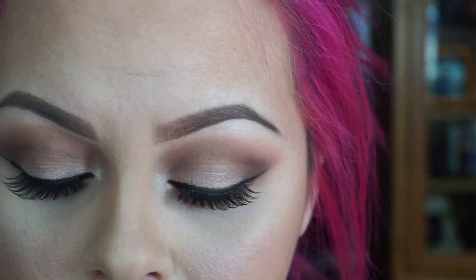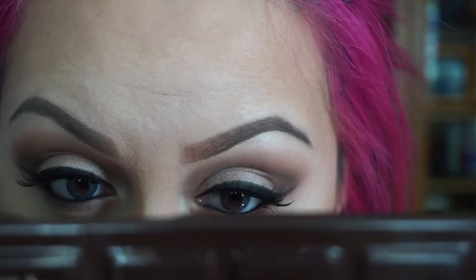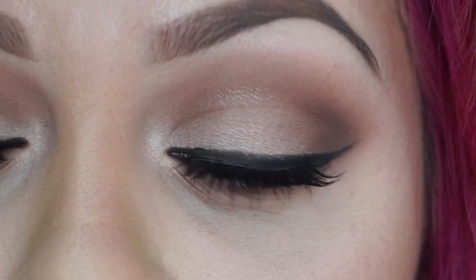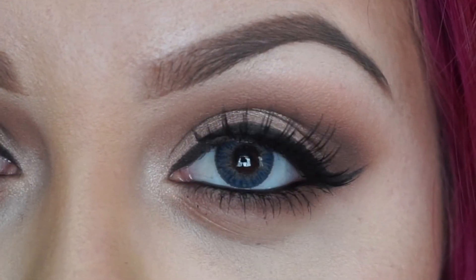Once you're done putting on the eyelashes and eyeliner and all that good stuff, you'll notice if you need any more color. I noticed I want a little bit more color under my lashes, so I'm going back with the Semi-Sweet color. If you really want it super dark, you can use this one right here — I think it's called Triple Fudge. I'm gonna go ahead and put some mascara on my lower lashes. So yeah, this is the final look — what do you guys think?